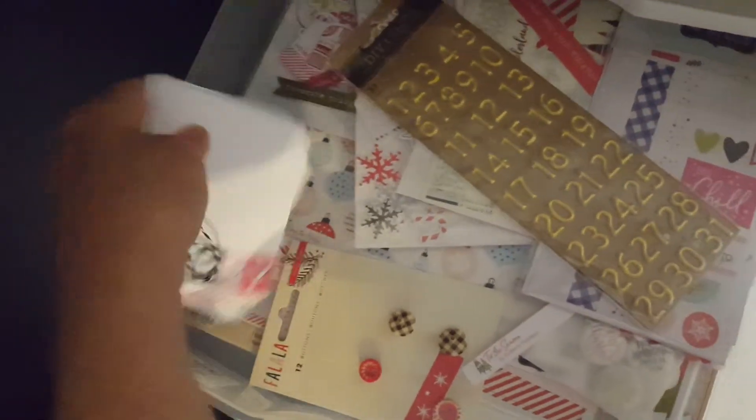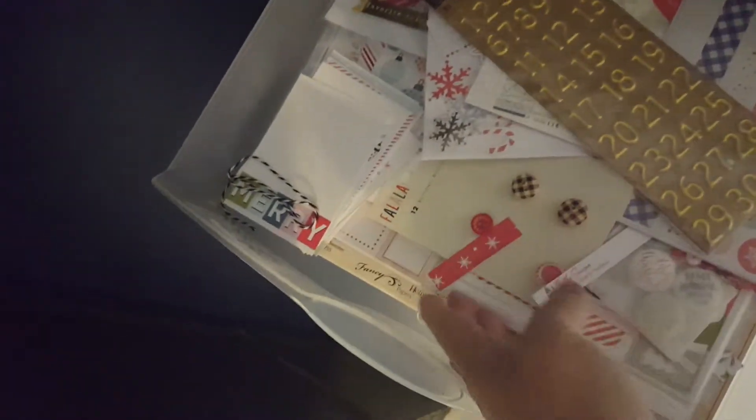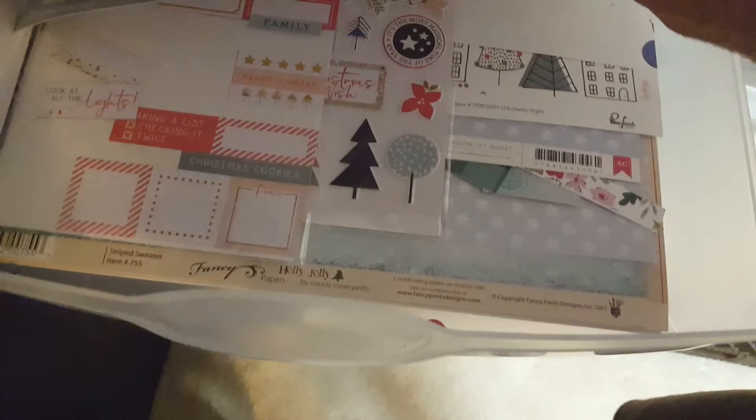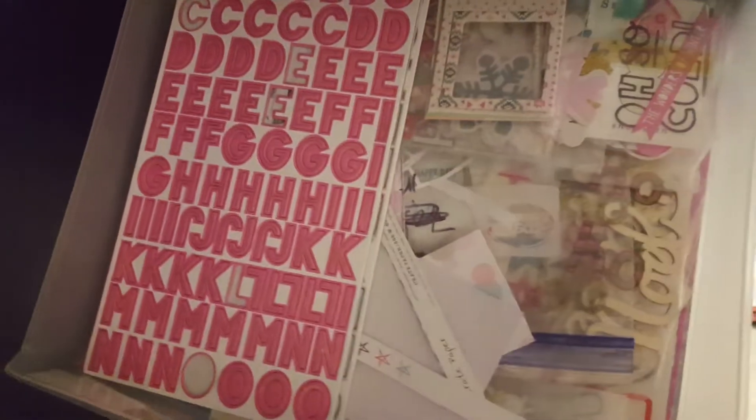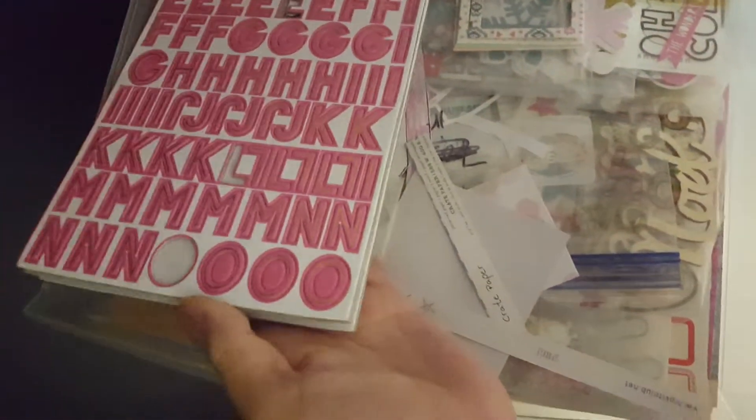And then I have the journaling cards, the Project Life cards, and the paper. This one is all of the Snow and Cocoa line.